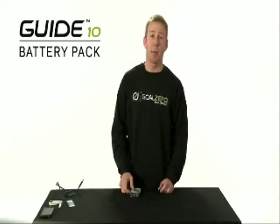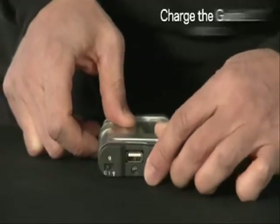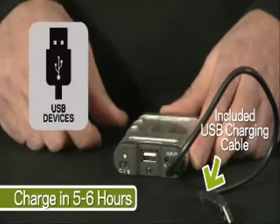The Guide 10 Power Pack can be recharged in two ways. First, directly from your Nomad 7 panel with this included cable, or you can recharge the Guide 10 Power Pack with this included USB cable from something like a laptop.